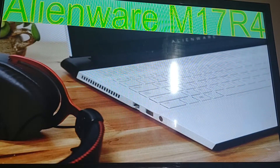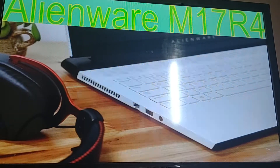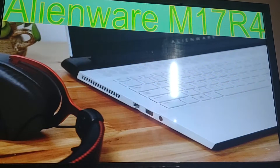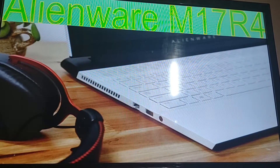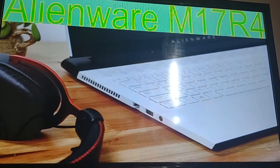Hello everybody! Today we're going to be going over the Alienware M17 R4. This is a gaming laptop and without further ado let's get into it.